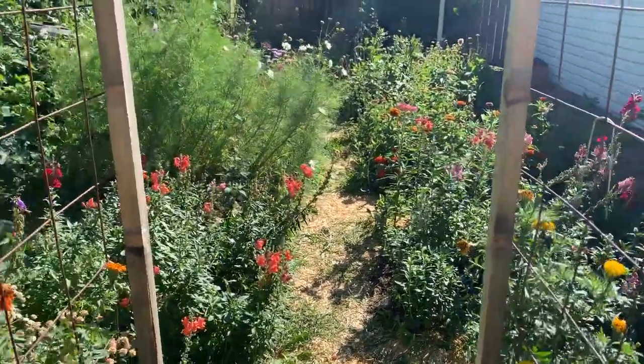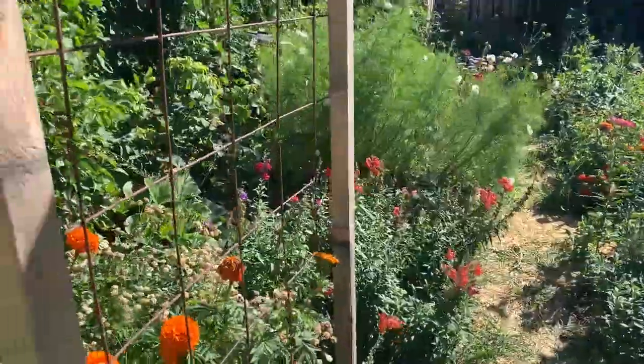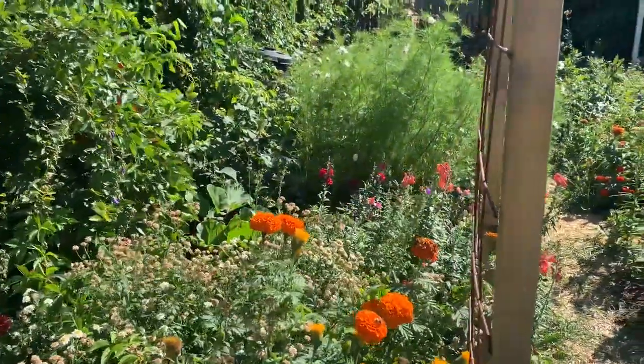Once the water filled up it usually lasted around one to two weeks of watering, depending on the weather. I have a garden that's about 16 feet by 12 feet as well as eight different raised beds. I'll confess — sometimes if I was really tired I just used the hose because it was faster, but whenever I had the time and energy I used water from the rain barrel.